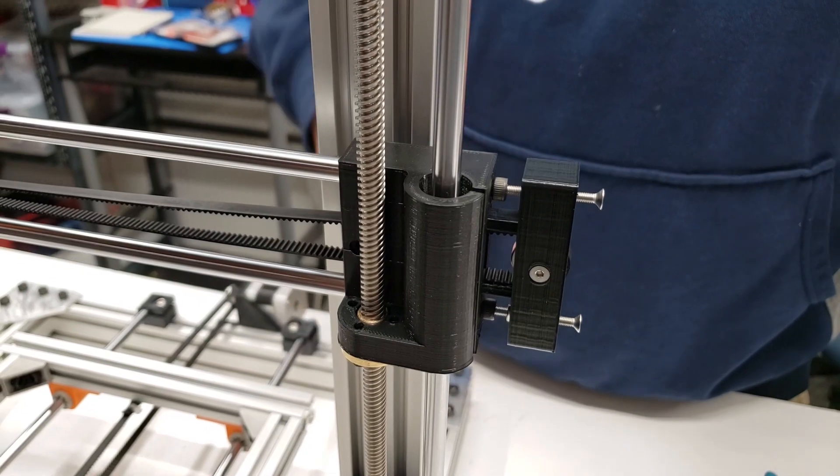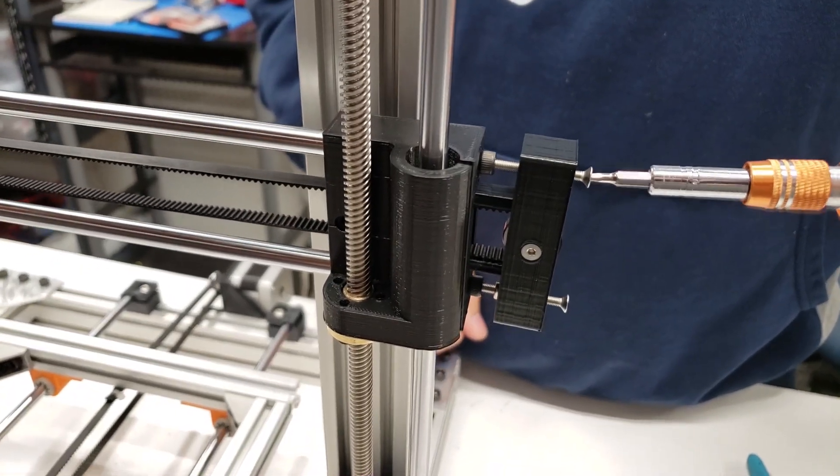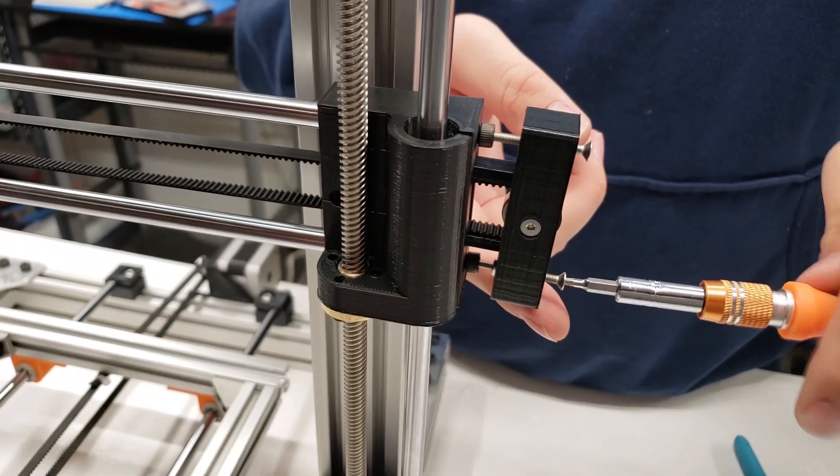The final step is to use the adjustment screws to tighten the belt. Do this evenly on both sides so the belt tightens up nice and tight.